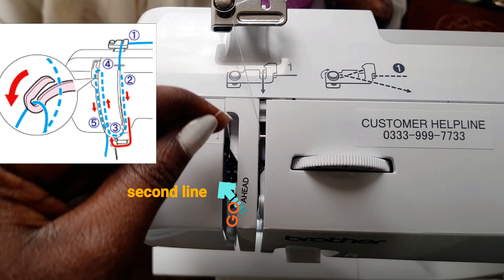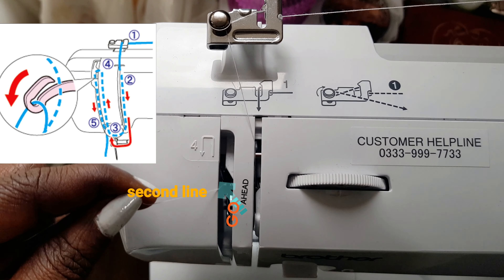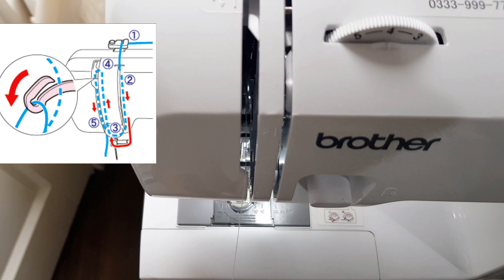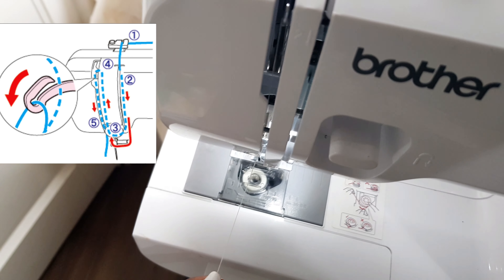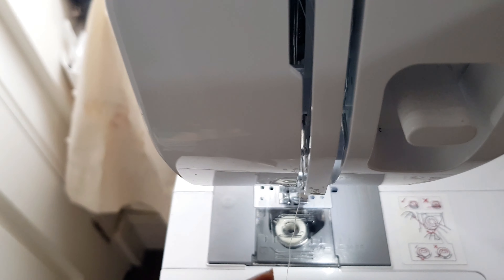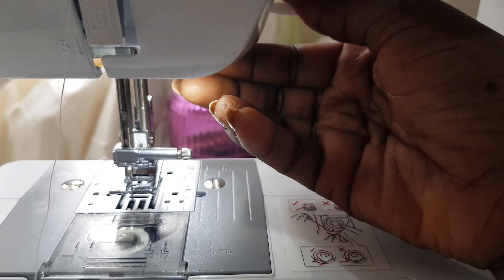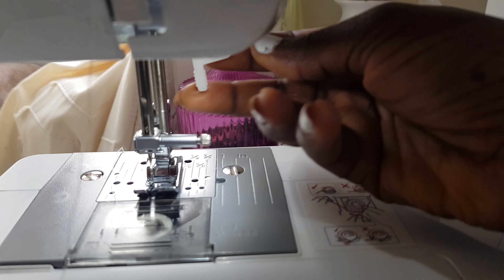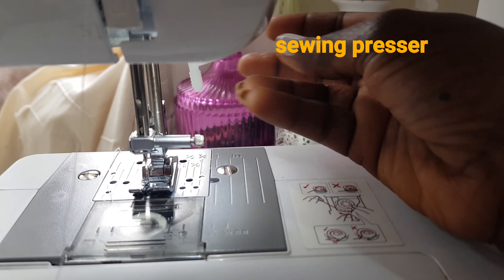Coming back up, there's a hook inside — all you need to do is make sure your thread goes through that hook and bring it straight down. It's very easy; you can see the hook in there. You have to make sure your thread goes through it, and that's it.